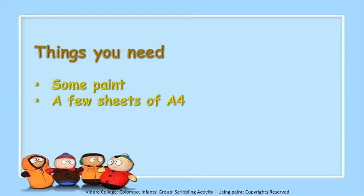So these are the things you need to do this scribbling activity: some paint in different colours and a few sheets of A4.